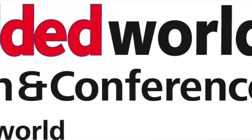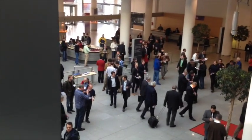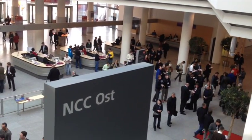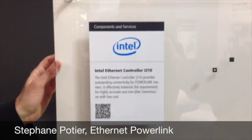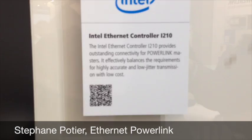Welcome to Embedded World! Here at Embedded World 2014, we chose a new Intel i210 internet controller that makes very good performance for the Powerlink master market.